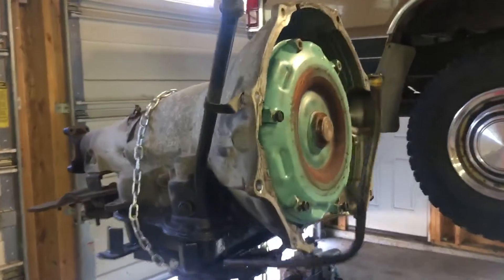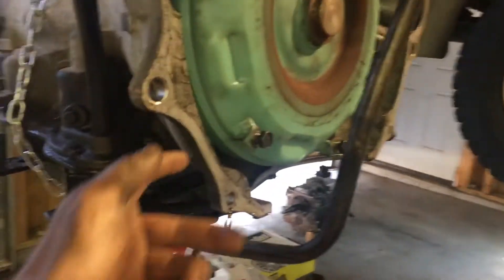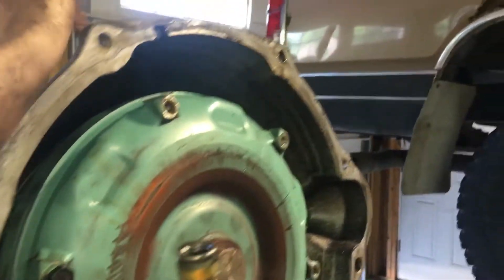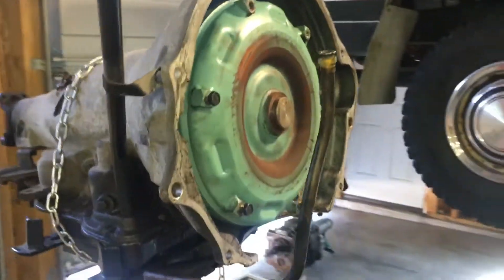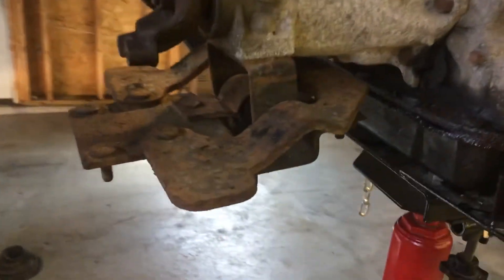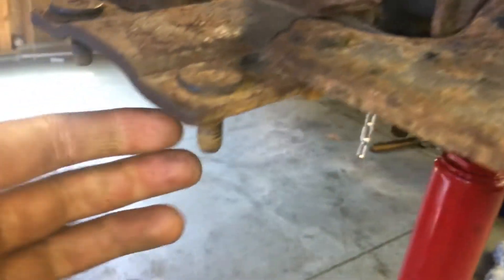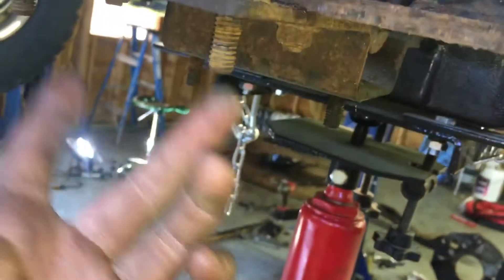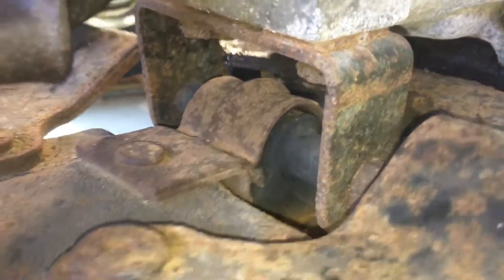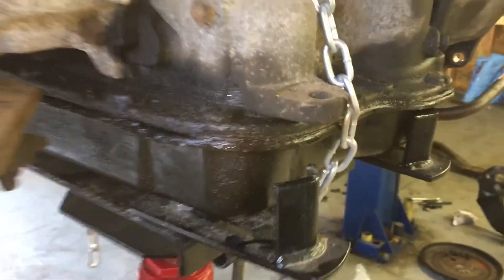The trans actually came out pretty easy. These Cummins trucks are so nice because they only have eight bolts on the bell housing. The bottom six you can easily get to from underneath the truck, and the top two you can actually see just by opening up the hood. The transmission mount in the back is nice and easy too — just a matter of undoing the four nuts on the studs and it comes right out. She needed a rear trans mount pretty bad as well.